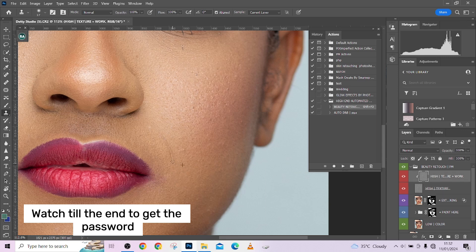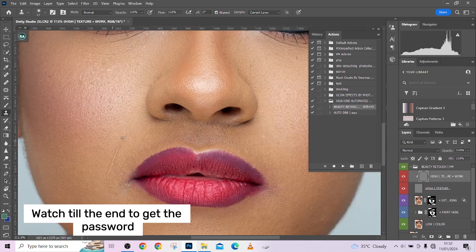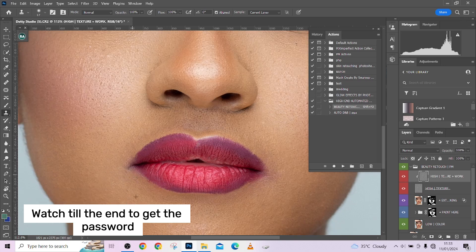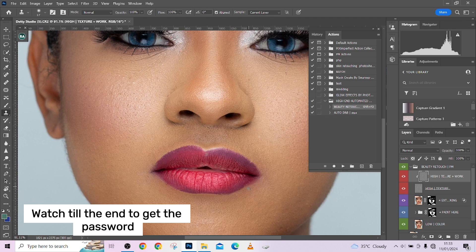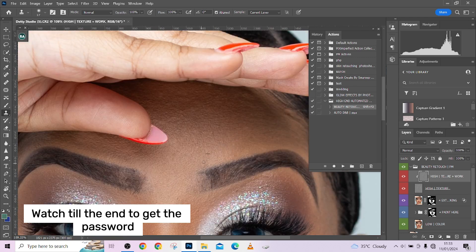Set your Clone Stamp to a high texture setting and paint over any textures that are too extreme for the image. You can also clean up the lip edges — I'm having a little color spill from the lips here so I'll just clean that up. Take your time and make sure you have a perfect result. Go around your image to ensure blemishes are properly taken care of and all skin textures are in order.